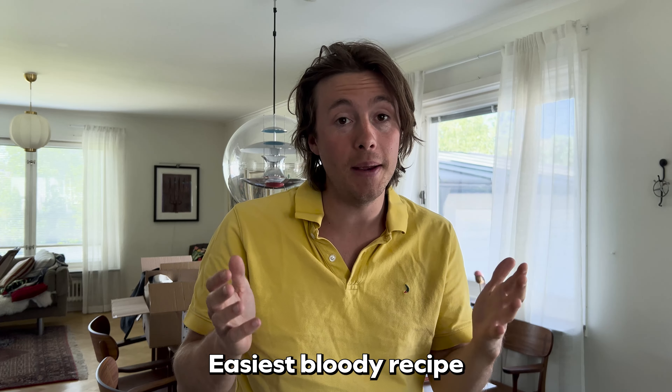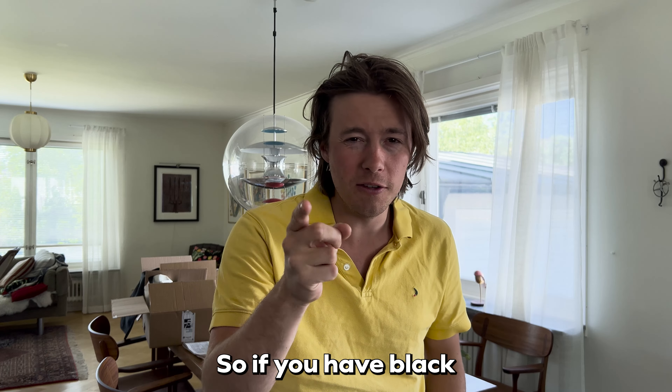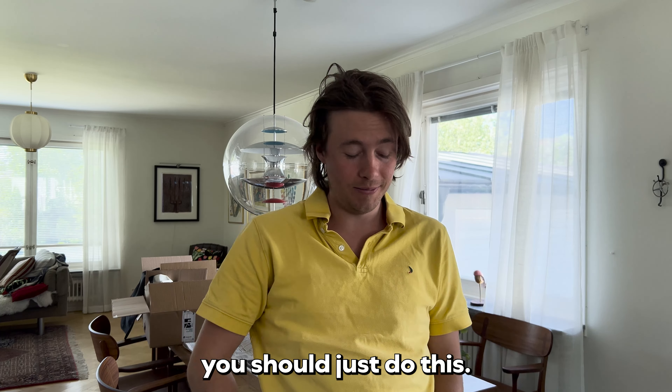Easiest bloody recipe in the entire world. So if you have black bananas at home, you should just do this. Let's do one. Alright.